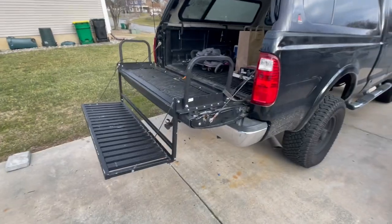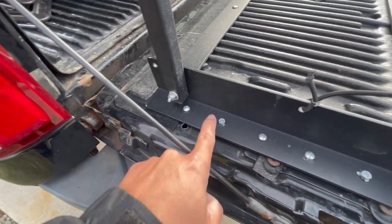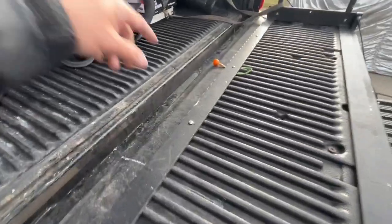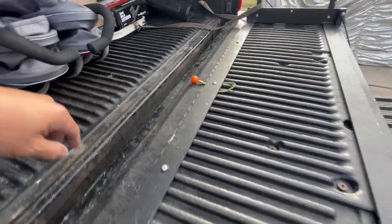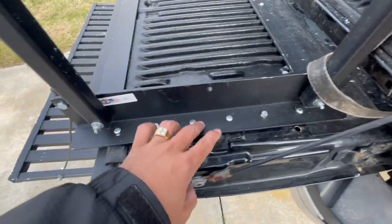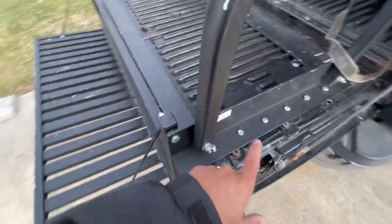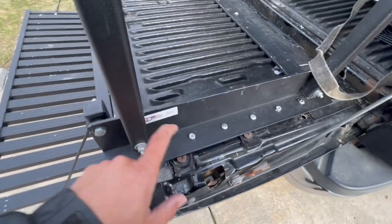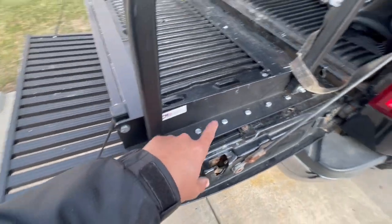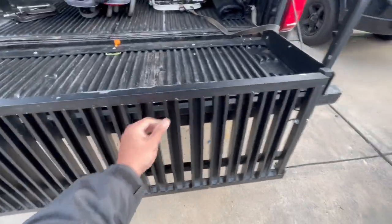Right here there's one, two, three, four, five, six screws that came with it — seven, eight, and nine. You screw it on that side, and another one, two, three, four, five, six right here. So a total of 15 screws — I just drilled it straight to the metal. I believe this is like two or three inches.